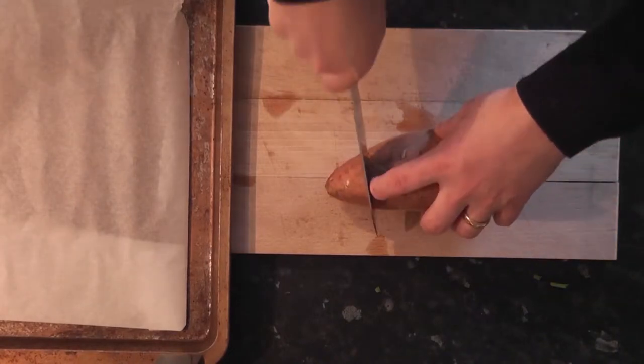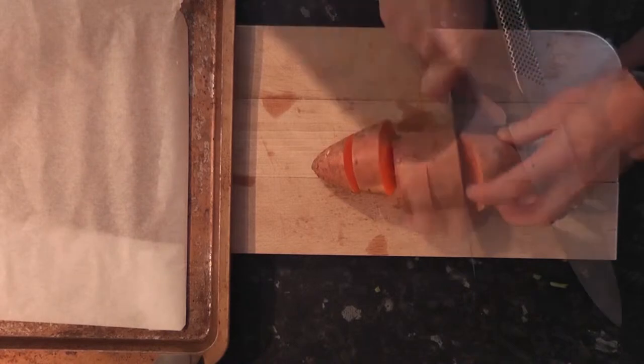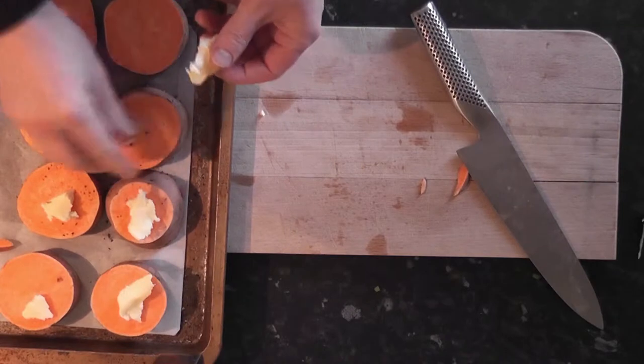To make the sweet potato, we're just going to cut that into discs about an inch thick. Season with salt and pepper again, a knob of butter. That goes into the same oven for about 20 minutes as well.